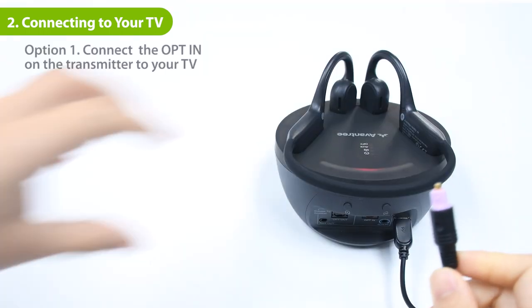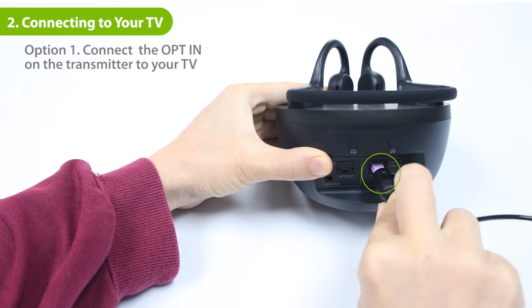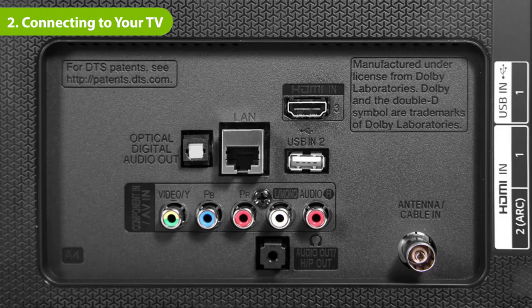If your TV has an optical out port, plug the provided optical audio cable into the transmitter's OPT in port in the input from TV section. Then plug the other end into the TV's optical out port.